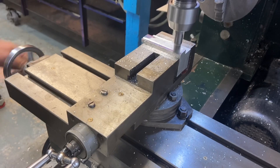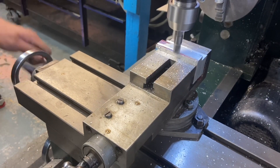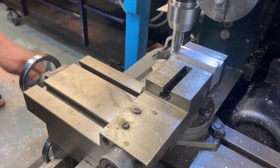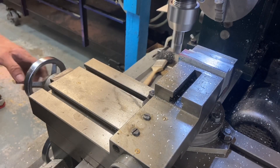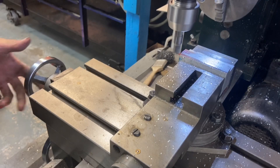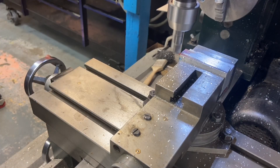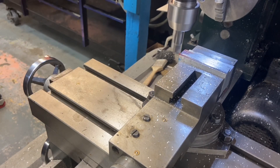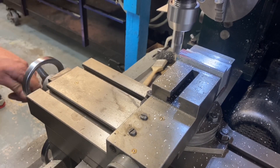Thanks to a YouTube channel called Blondie Hacks, I know which way I like to cut to get a better finish. If you jump over to her channel and check out what she does, you can see — if you're a home machinist like myself, or just teaching yourself the basics of machining — I highly suggest her channel.